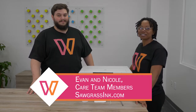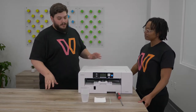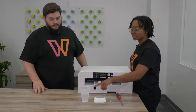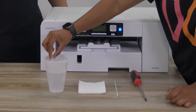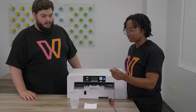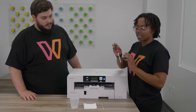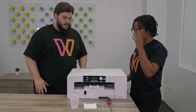Hey everyone, my name is Evan and my name is Nicole, and today we are going to show you how to clean your capping station. Now Nicole, what do we need for this process? First, you're gonna need some hot distilled water, a little eyedropper tool, some lint-free cloths or lint-free q-tips — we have an extended one here but a regular one will do fine — and then a screwdriver.